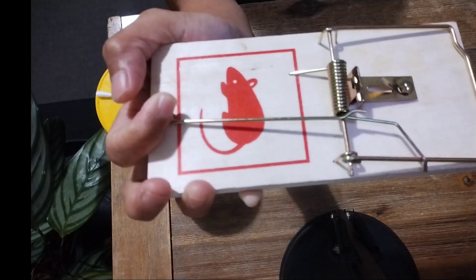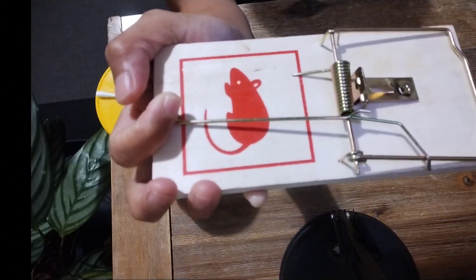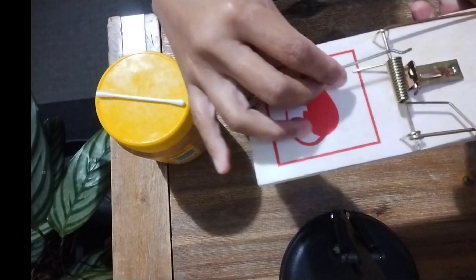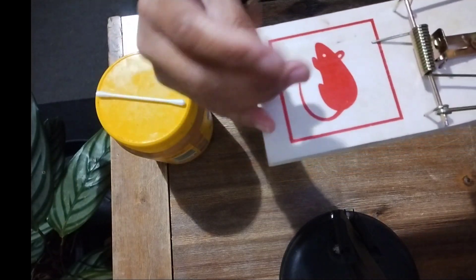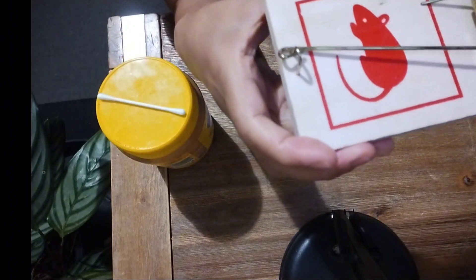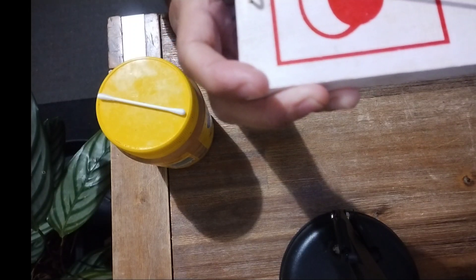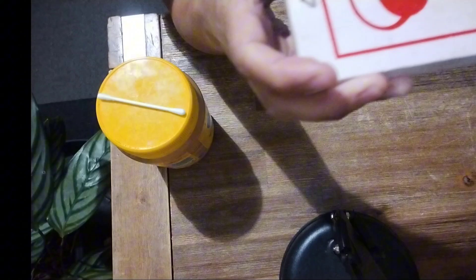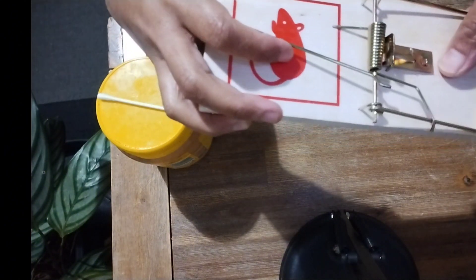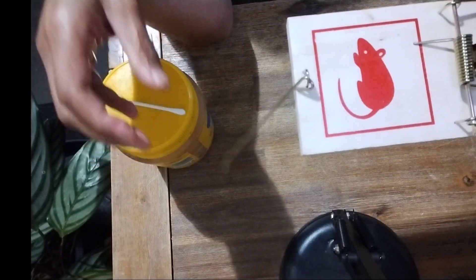Next, remove the staple holding the arm bar in place. Then drip the arm bar behind the trap — like that.